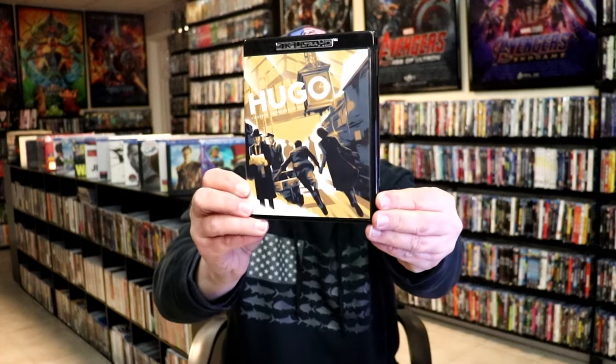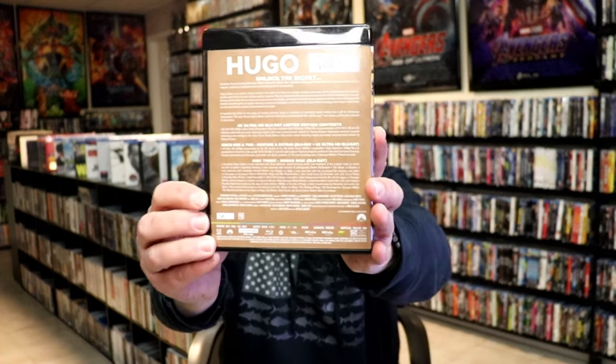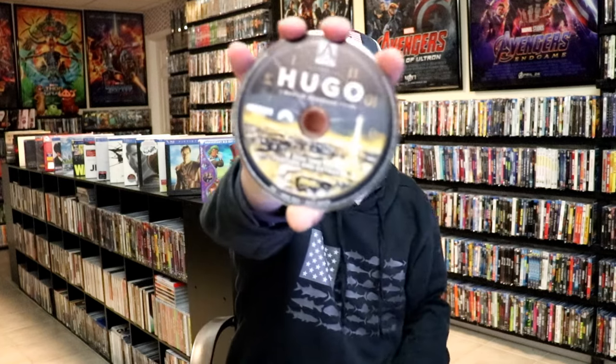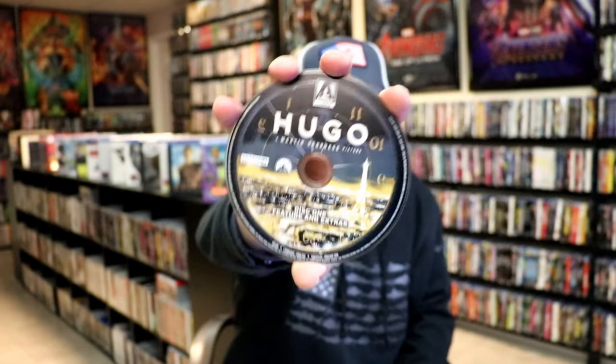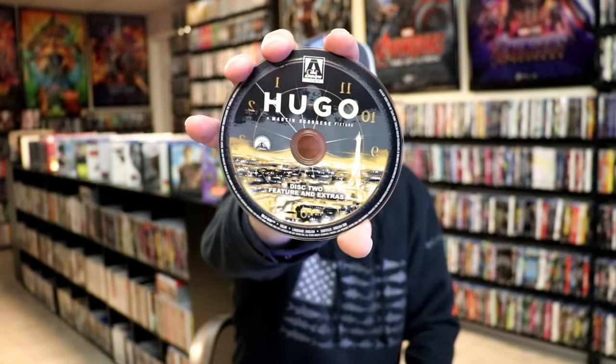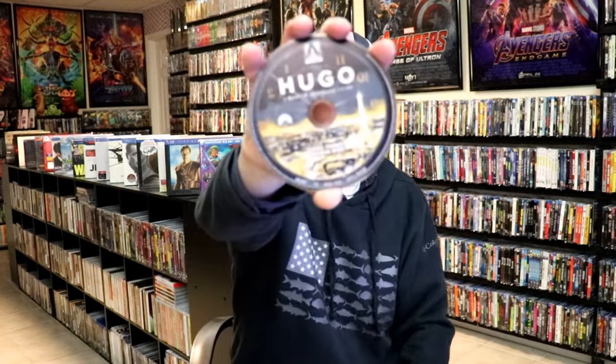On the inside, we do have our 4K case with the Hugo artwork. Very nice. Same information. On the inside, we do have our 2-disc. We have our 4K disc with this disc art. And we have a 2-disc with the features and the extras. And a 3-disc — the 3-disc are all of the bonus contents.